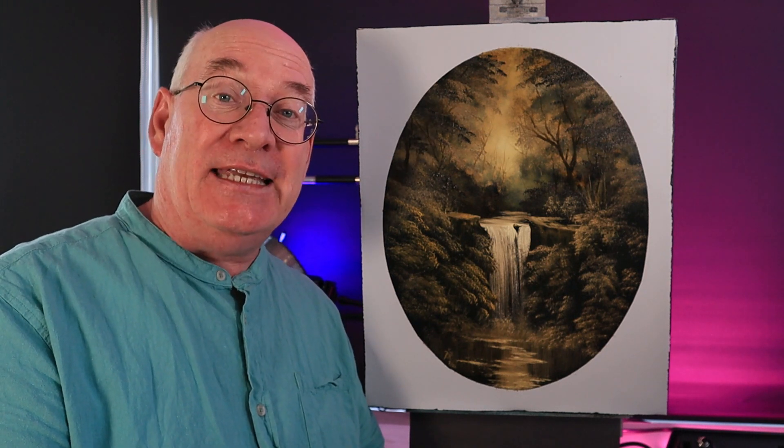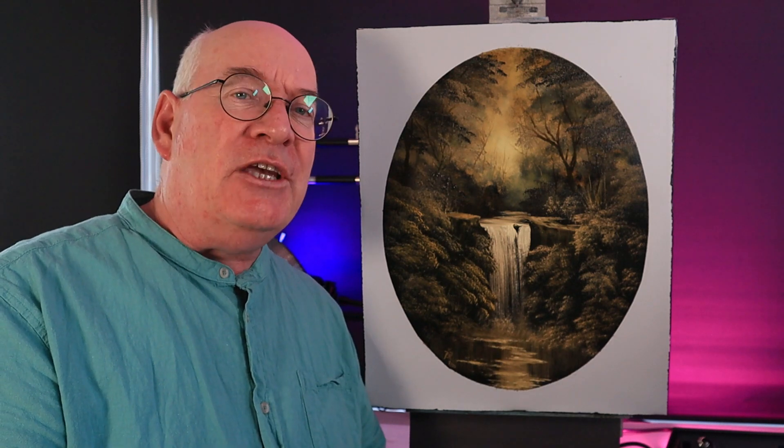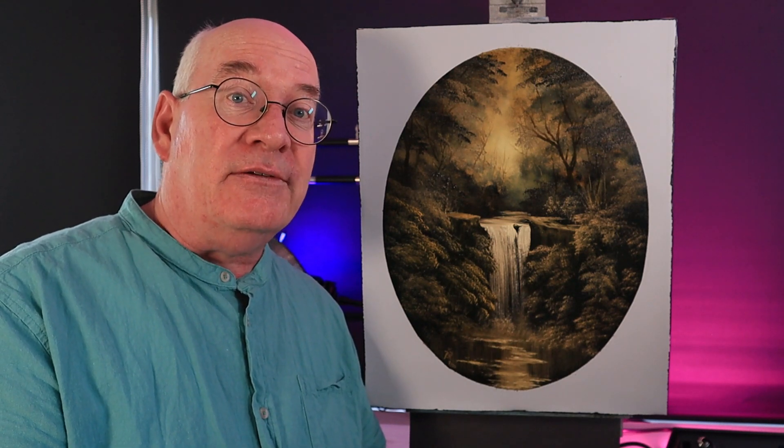Hello and welcome back to the studio. I'm Paul from Paul Ranson Art. Today it's Enchanted Falls Oval — it's a Bob Ross classic and one that I've enjoyed painting again. I've added a few little extra twists in there. We'll start off with some black gesso, some Liquid Clear, and then I'll be using something called Christmas Brown. Sit back and I'll explain all.